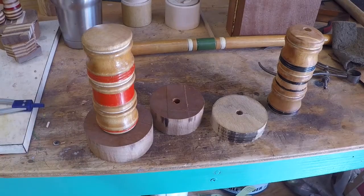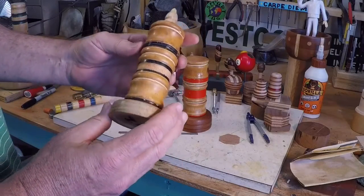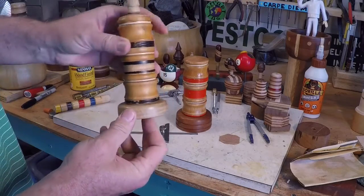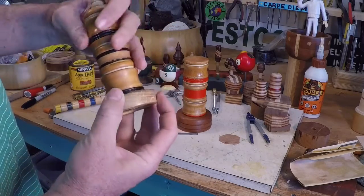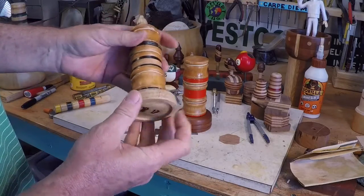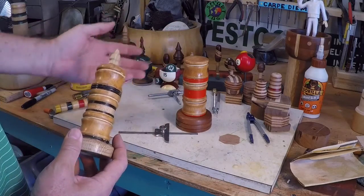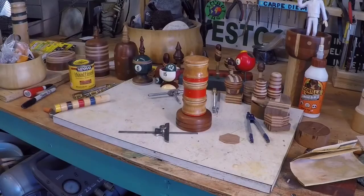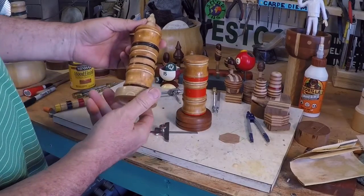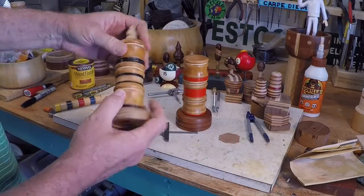These are all done. This one I decided to put an oak base on — I like the light color, and this wood sure turns nicely. It was from an old flooring panel and I liked it so much that even though I have something like 20 finials I've made for different things, I went ahead and made an oak one just to match the base. I think this one turned out pretty cool and it's good enough to sign.